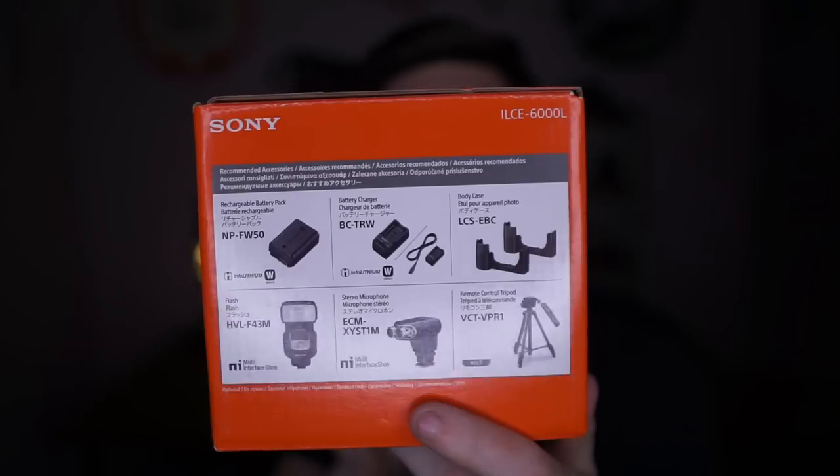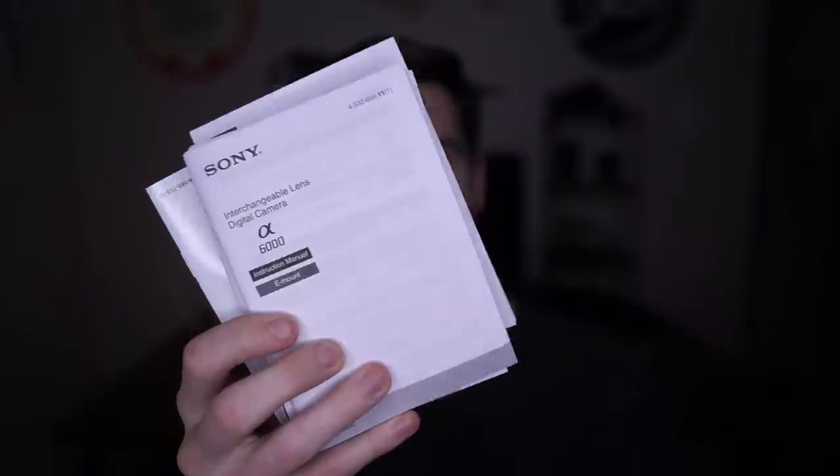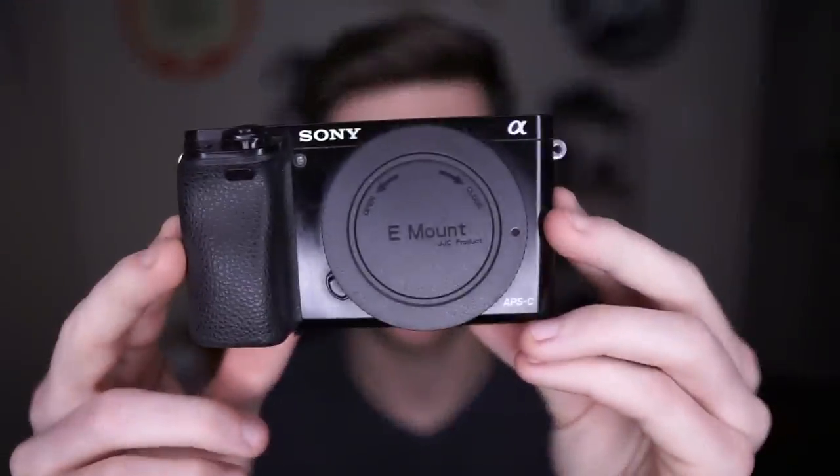So this is the box of one of our Sony a6000s. We actually own two of them — one is mine and one is my girlfriend Meg's — and this is the one that comes with the kit lens. You can definitely buy it without the kit lens. It shows some accessories on the side like a microphone, a flash, a battery, a tripod, and things like that. Let's open this up — it has a bunch of manuals: one in Spanish, one in English, one in another language. I highly suggest you hold on to the box and the manuals in case you want to look up a setting or want to resell your camera.